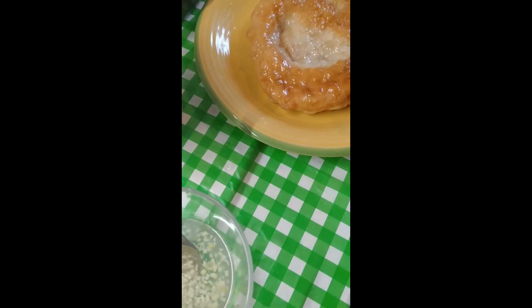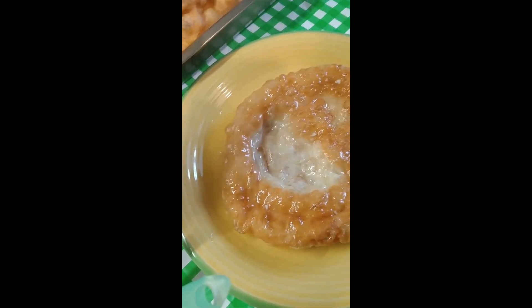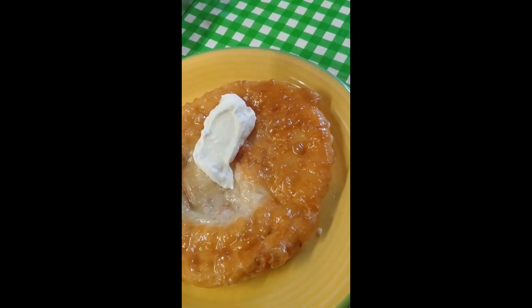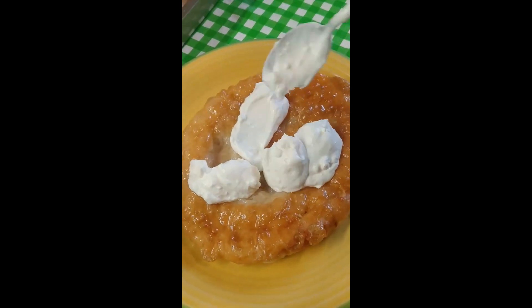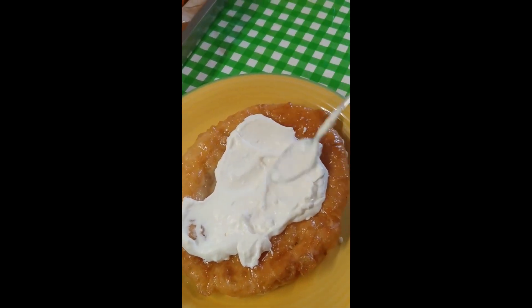I love garlic — I put plenty on. I love it. And then what you do, you get your sour cream, pop that on. I love sour cream. Put sour cream on and spread it out.